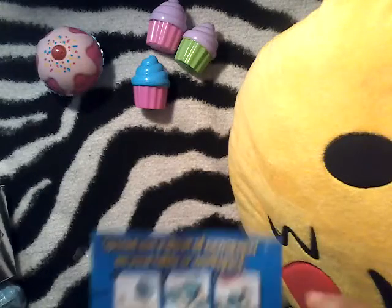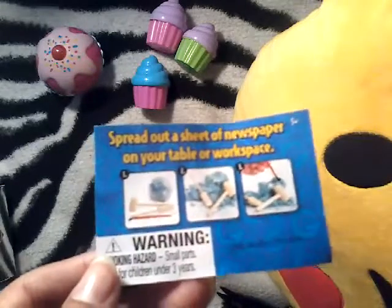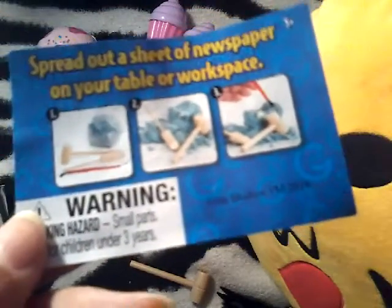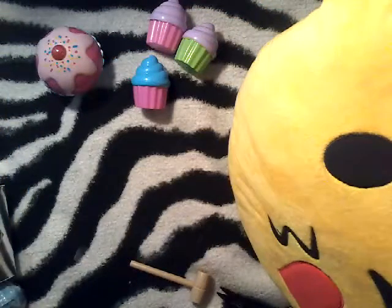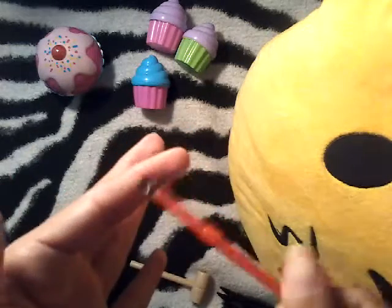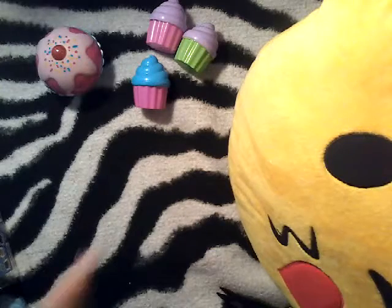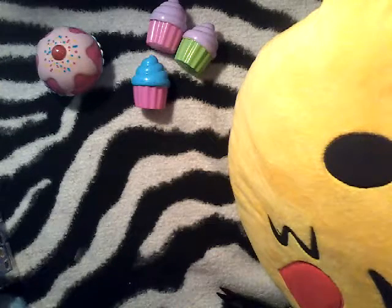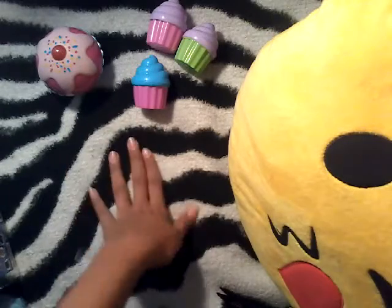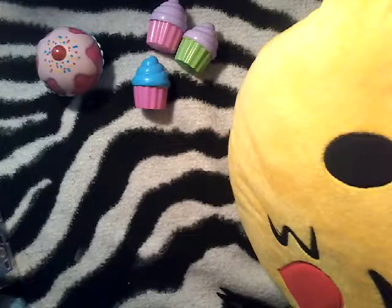It comes with instructions — it says spread out a sheet of newspaper on your table or workspace, and it gives you the steps for digging. I also found there's something else in here: a little brush to brush it out. It tells us to spread newspaper and I don't want to get my carpet messy, so I'm going to go get something really quick.